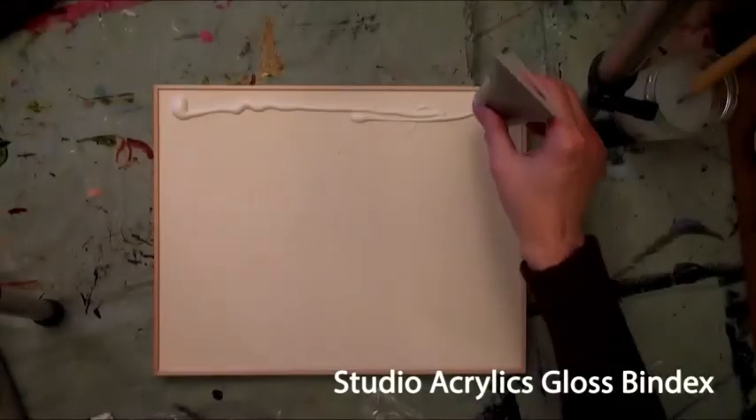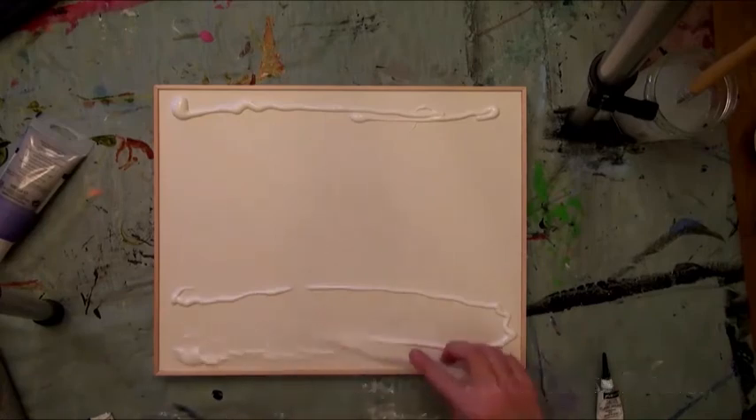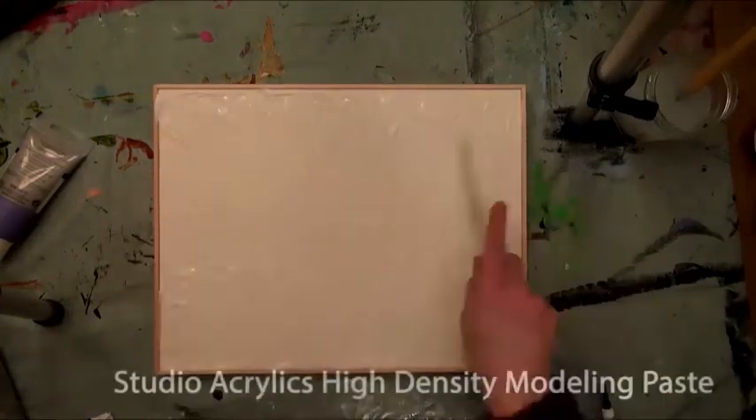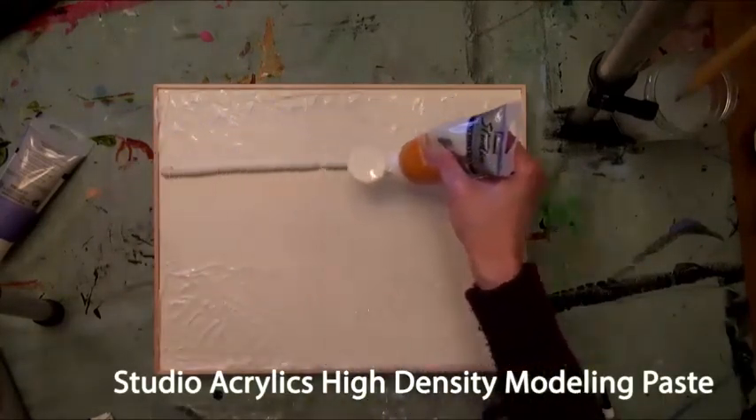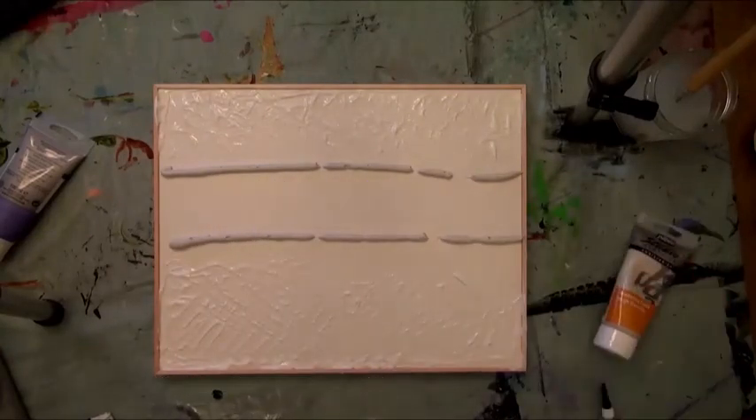To make this piece, the artist created a background using a combination of Studio Acrylic mediums to build a textured surface. She used Studio Gloss Bindex to add texture to the surface of a Pebeo Liquid Art panel and Studio Modeling Paste to add dimensional effects.